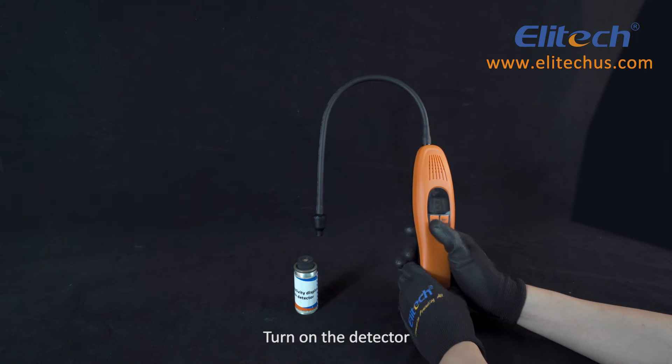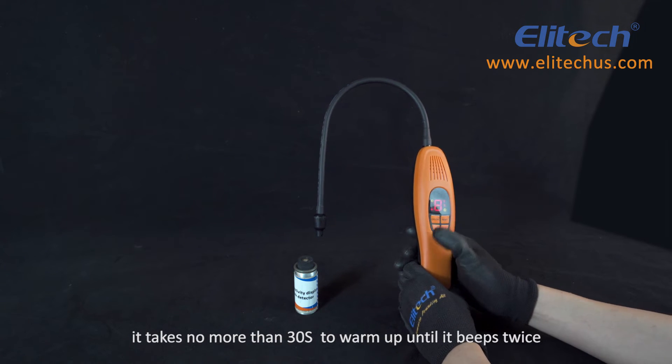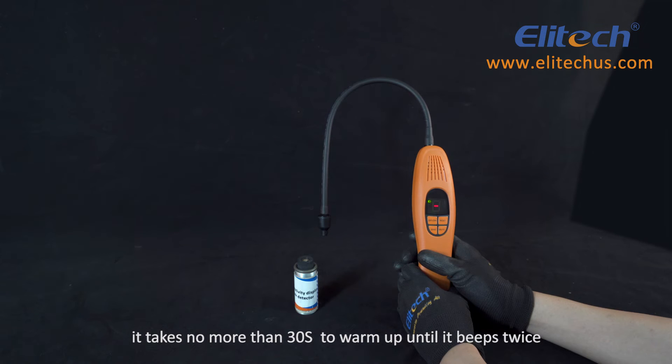Turn on the detector. It takes no more than 30 seconds to warm up until it beeps twice.